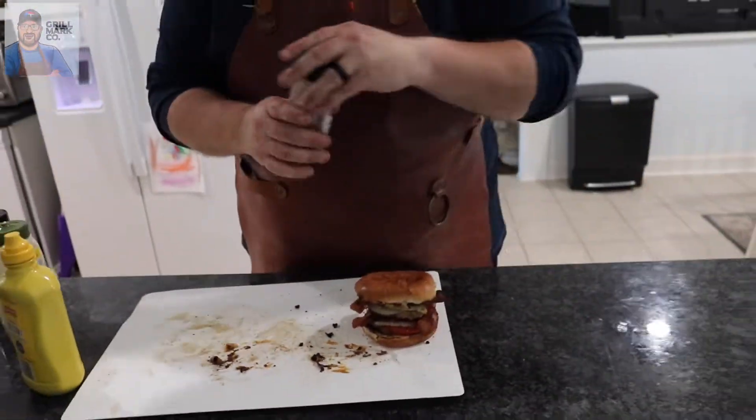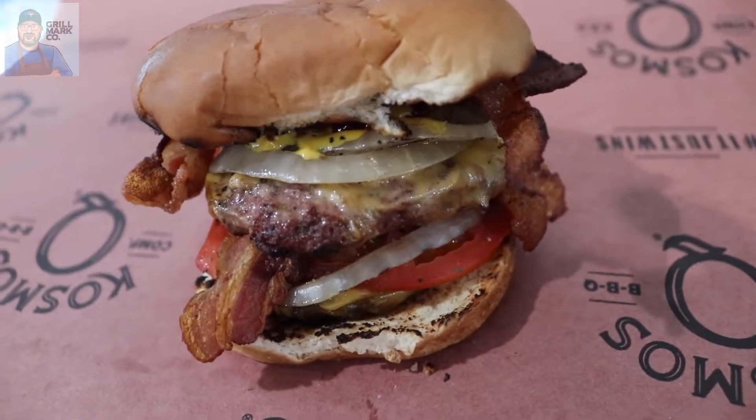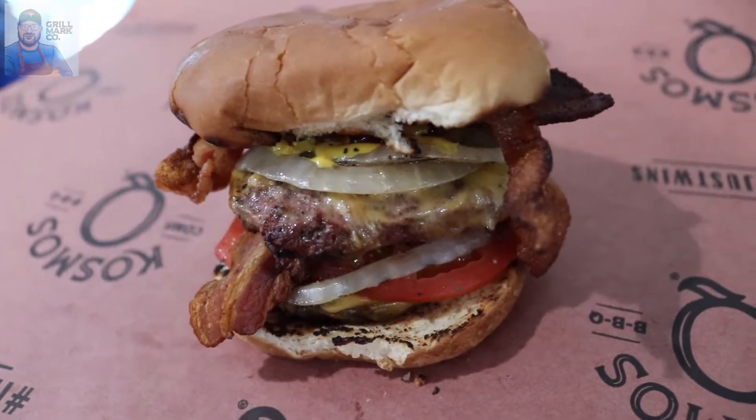This burger is not going to win any beauty contest, but it's a backyard barbecue burger — the all-american burger. I'm not competing in a contest; I'm just vowing for the right to have the best burger in the backyard. It doesn't have to look perfect, but it's gonna taste amazing. Here we go.